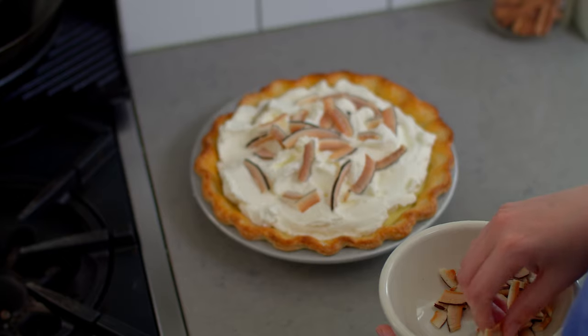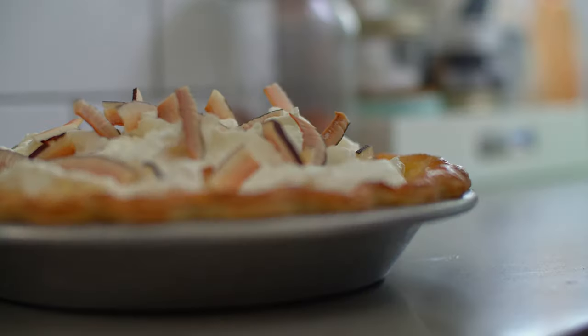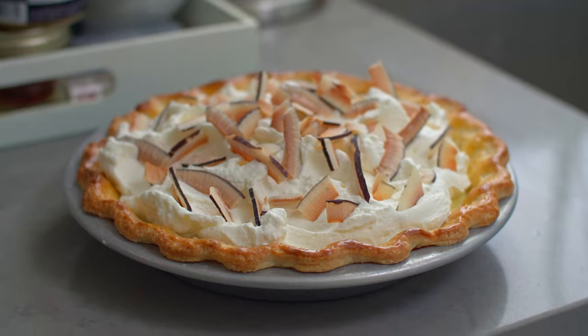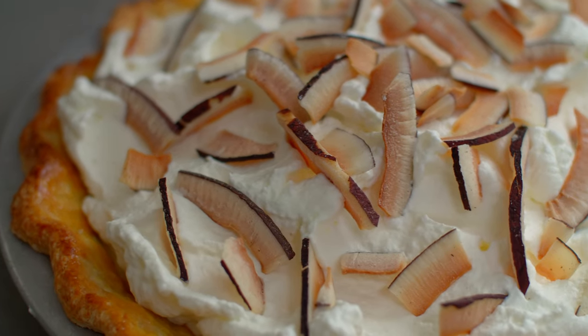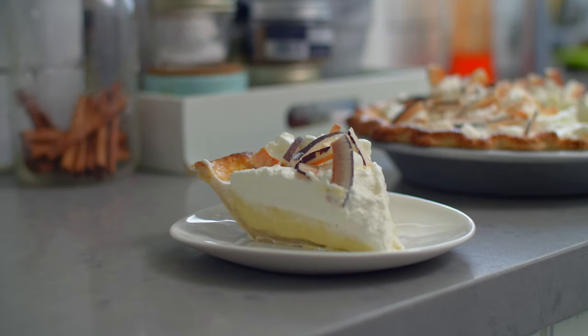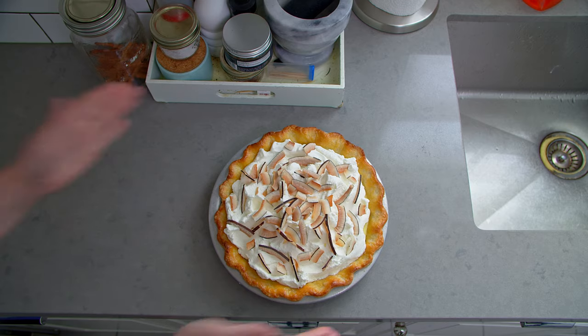Pile the cream onto the surface of the chilled pie and decorate with a few swoops of an offset spatula. Garnish the pie with coconut chips and either serve immediately or chill until ready to serve. And there you go — the long-winded version of the classic coconut cream pie. I hope you enjoy this one, and if you give it a go, let me know how it went in the comments below. If you have any suggestions for future dishes for this series, don't hesitate to let me know. Thank you for baking with me — I'll see you all next time.